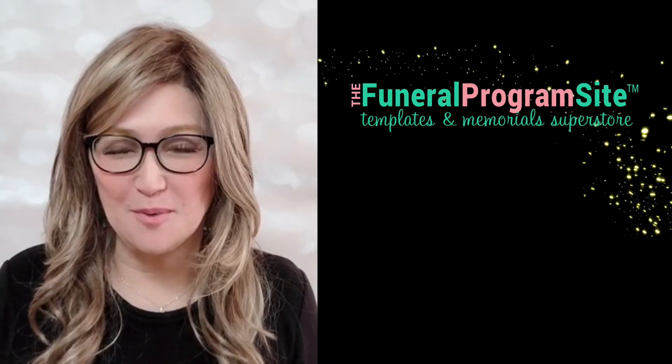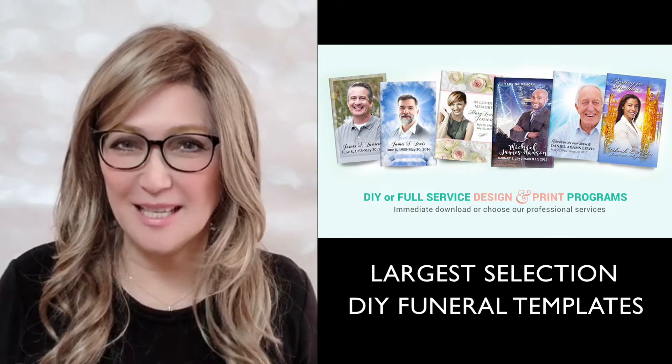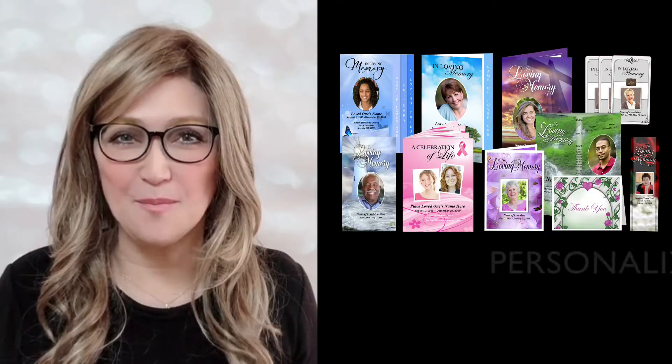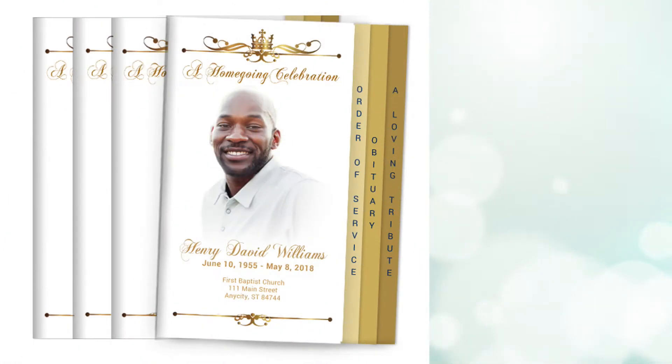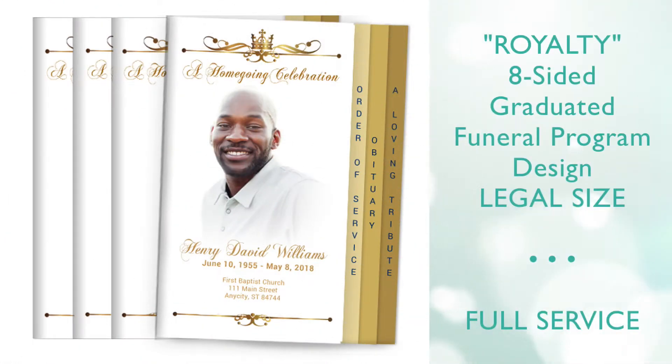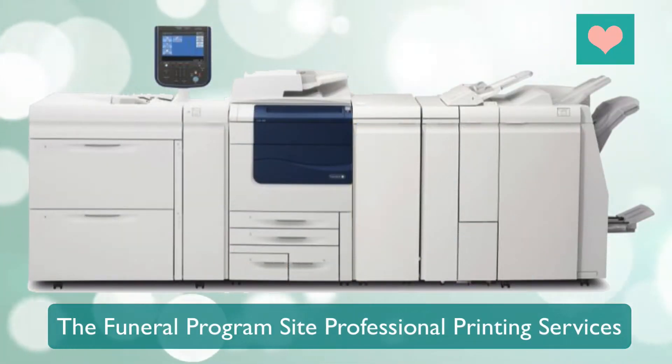Hello and welcome to the Funeral Program Site, home of the largest selection of DIY templates, printed memorials, and personalized and loving memory keepsakes. We are proud to present our royalty eight-sided graduated program in a legal size presentation. This design is only available in our all-inclusive full design and print service.